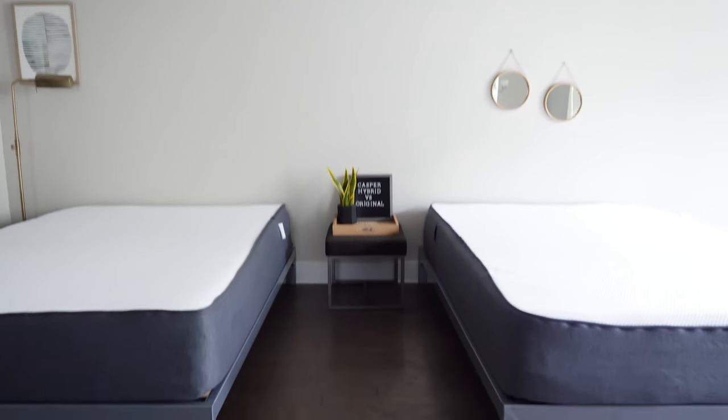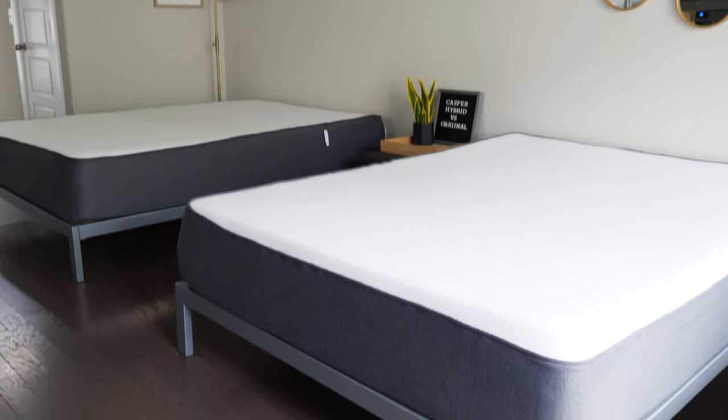If you're looking at the original Casper mattress, you probably see that there's a hybrid version available. Which one of the two should you get? That's exactly what I'm going to be talking about today. I'm going to run through the pros and cons of each, tell you exactly what the differences are, and let you know who should get one over the other.